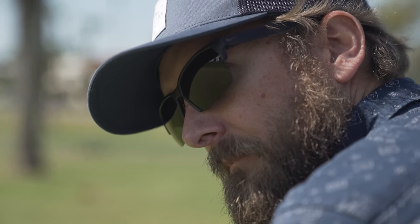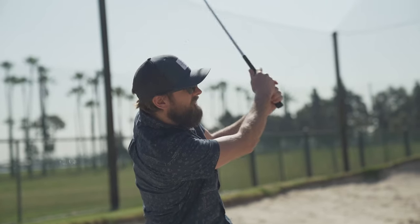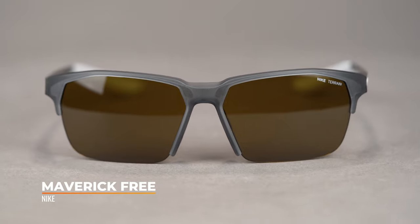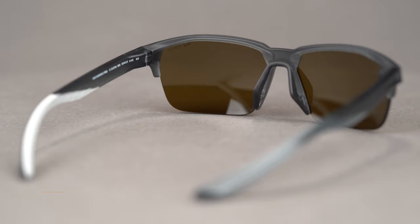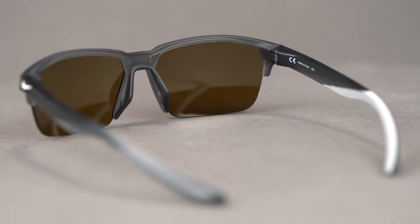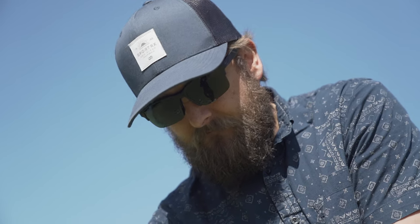We've got another Nike for you: the Nike Maverick Free. This pair is kind of unique — there aren't a lot of open-on-the-bottom interchangeable sport glasses that are flat. It's going to give you a little less of a sporty aesthetic and a little more of an everyday aesthetic, but with a lot of sport features. If you don't want hardcore sport glasses but want interchangeable lenses for golf, this might be perfect. It's got a semi-rimless performance design in lightweight, durable nylon.